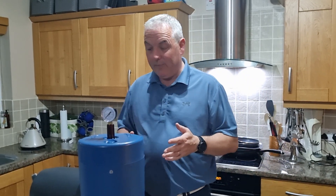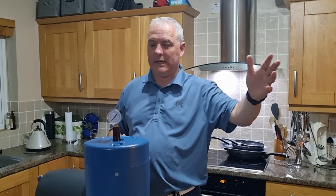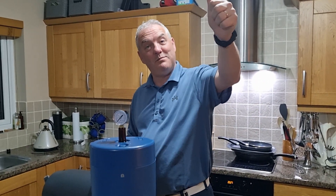So guys, thanks for watching and I hope your brews are as successful as ours — I think we've cracked it. Post your comments down below if you're having any issues, I will get back to you as quick as I can, and we'll see you in the next video. See you soon!